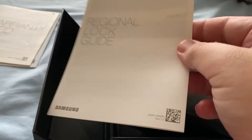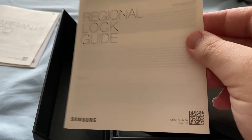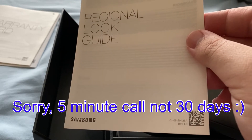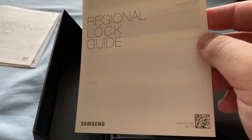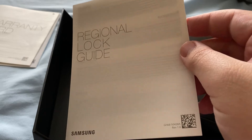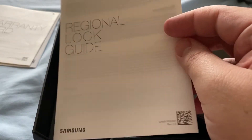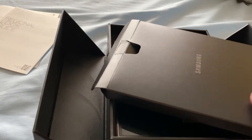One leaflet explains that if you put a certain SIM card in, it has to be used for like 30 days or something before you can use it in a different region. I did actually get caught out with that before when I purchased — I think it was a Note 9 — and then I went to Asia and couldn't use any local SIM cards, even though I purchased the phone unlocked. So do be aware of that.